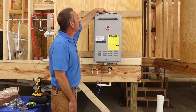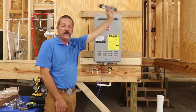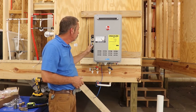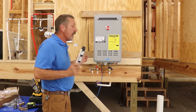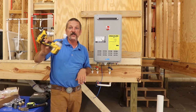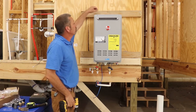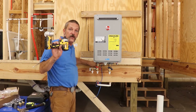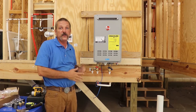Torpedo levels are neat because they'll stick to the side. You can put it on the top but it's hard to see, and I've left so many on job sites that way. If you keep it over on the side it's more in your line of sight. Then get out your impact or a drill with a screwdriver bit and anchor these off — there are more holes on this thing to secure it.